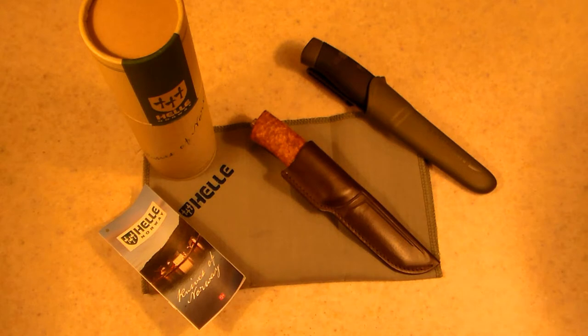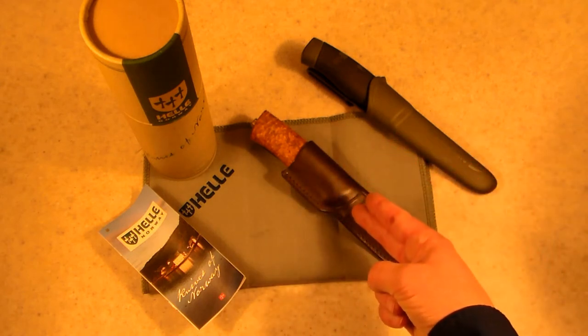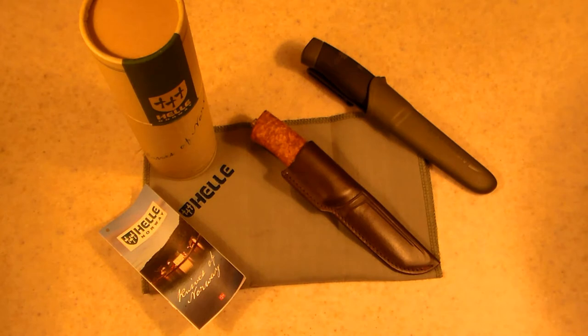Hey folks, I'm doing a video on a comparison between the Mora knife — specifically the HD Companion — and the Hella Egging, and that's what we have here. What I want to do is show you some of the differences. Obviously we have a less expensive knife and a more expensive knife, and some of you may have the question: why wouldn't I buy the less expensive knife over the more expensive one? We're going to try to answer those questions throughout this short video.